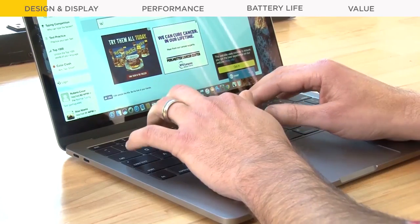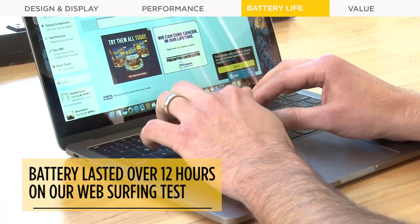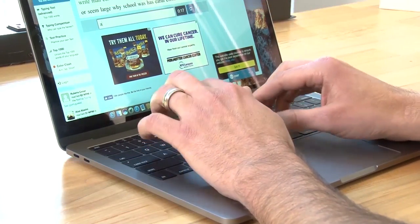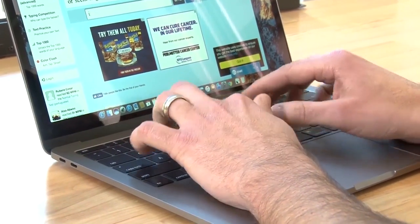The new MacBook certainly isn't lacking in endurance. Its battery lasted over a whopping 12 hours on our web surfing test. That trumps most Windows ultra-portables, though the Dell XPS 13 is still the one to beat.